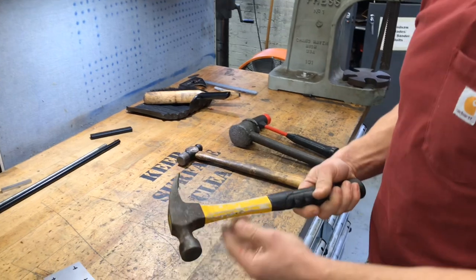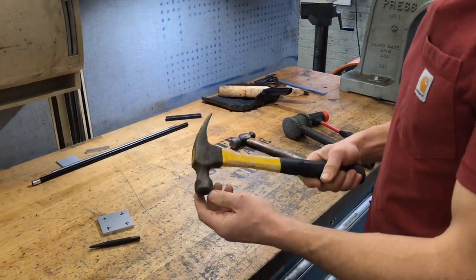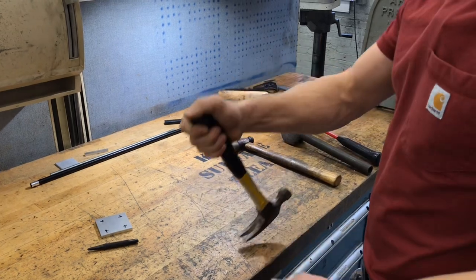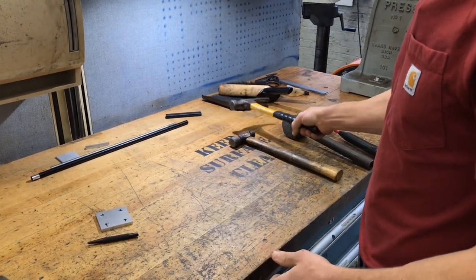This is your standard carpenter's claw hammer. We don't use these too often, but they are useful because they have a claw, which is excellent for prying with sometimes. That's typically what we see them used for in the shop.